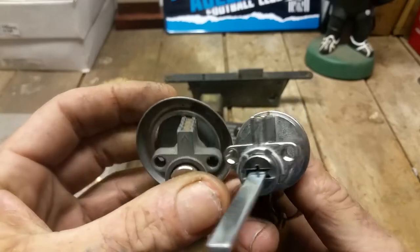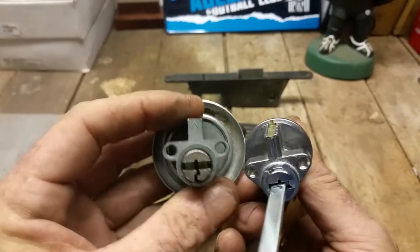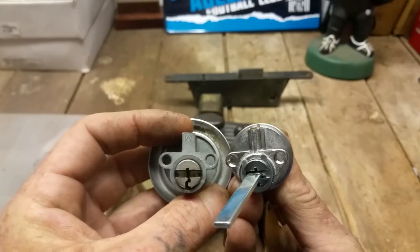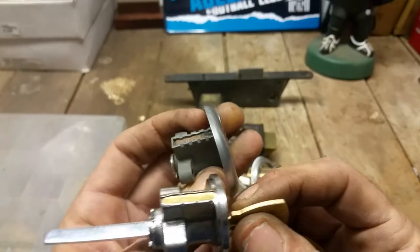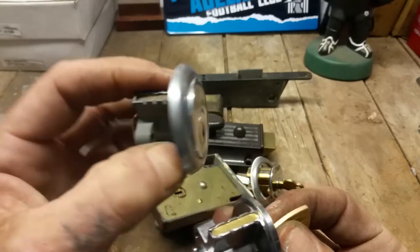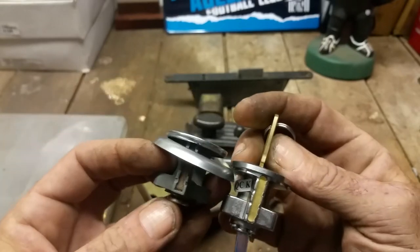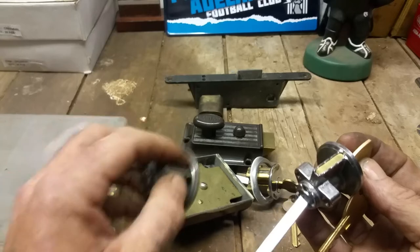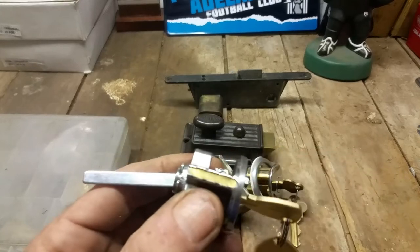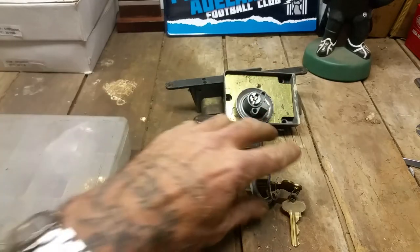They've come full circle — they've gone back to the same cylinder design as the 100 series to keep the weight and cost down in production. This one is probably 30 years old and this one is six months old, but they've come full circle and are reasonably close in design. Not sure if that's the definition of irony or something.